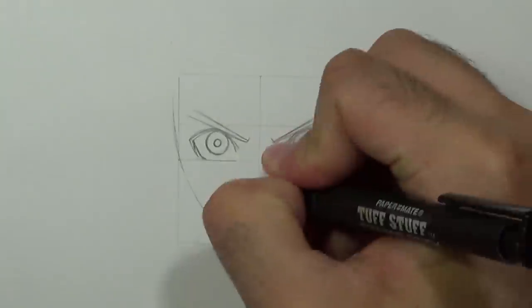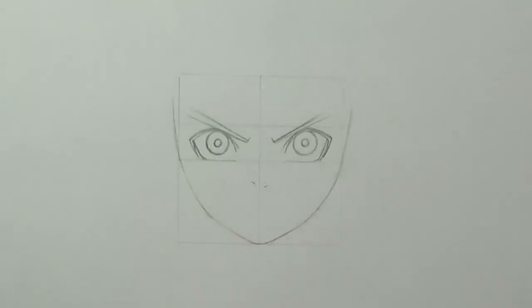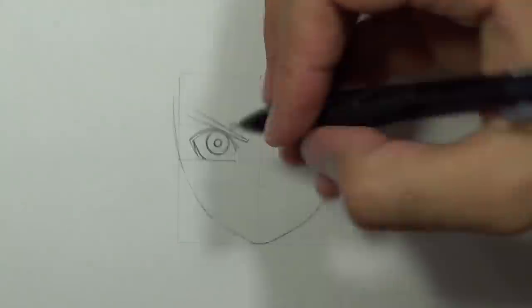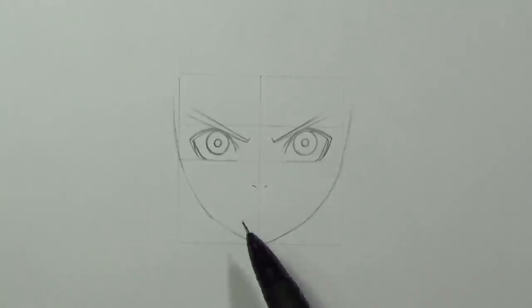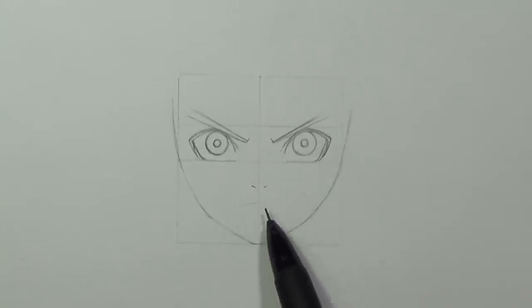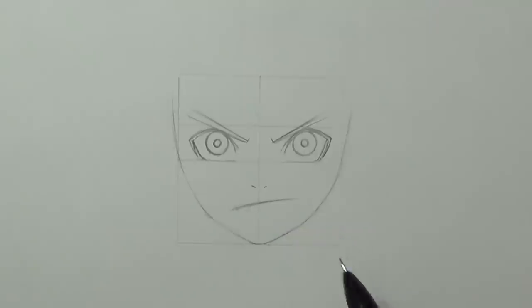Once we are done with that, we can draw the nose simply by drawing two lines to create the shape of the nose. Then we'll draw the nostrils simply by drawing a curve, and one line will go up towards the edge.